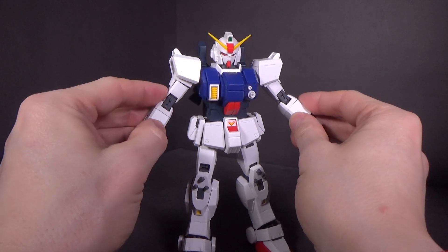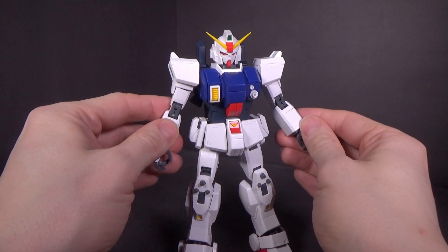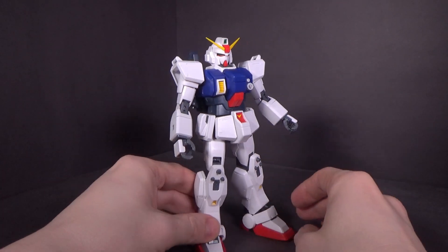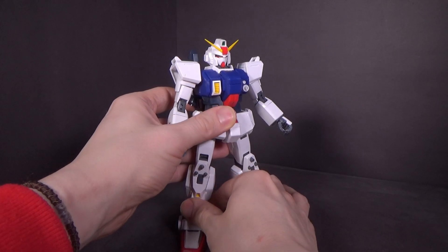So yeah, it's a nice chunky boy — but these suits are chunky in general, so I don't have a problem with that. It's gonna look nice next to the Ground GM and the EZ-8.